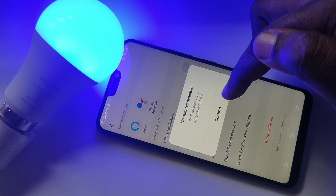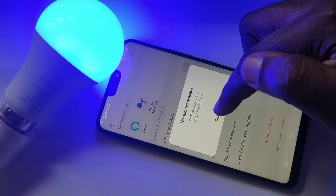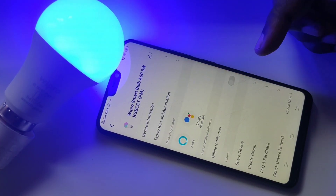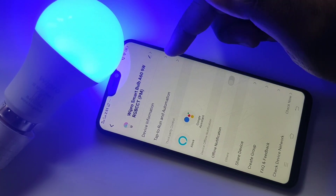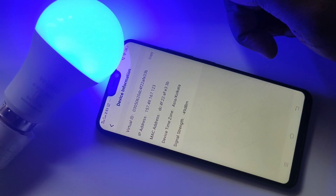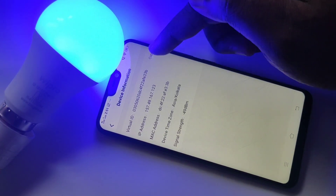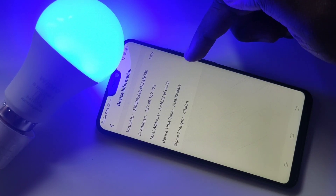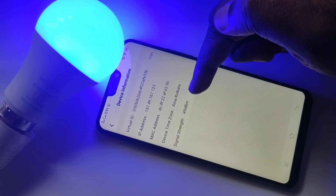Let me tap on confirm. So if you want to see the device information, you can tap on 'Device Information'. Here you can see the virtual ID, IP address, MAC address, device time zone, and signal strength.